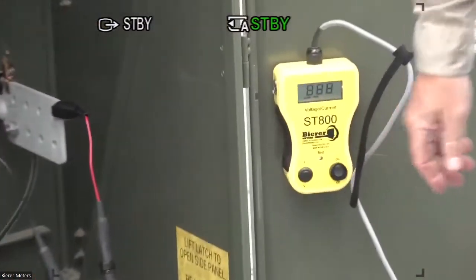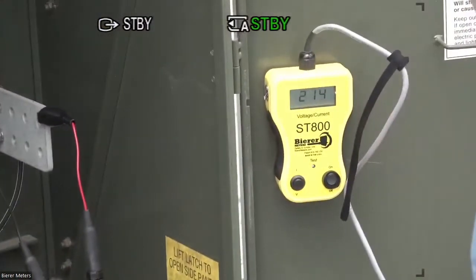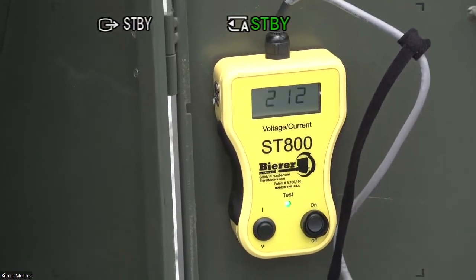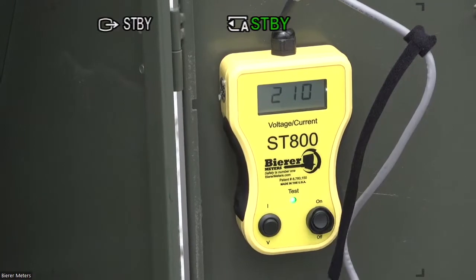We have the ST800 connected to a three-phase 120-208 secondary, 13,824 kV primary pad mount. With the ST800 connected to two phases, we turn the unit on to verify the phase-to-phase voltage by the 214-volt reading. With the voltage verified and as the unit begins to count, we can turn the VI switch to the I position for our current display.